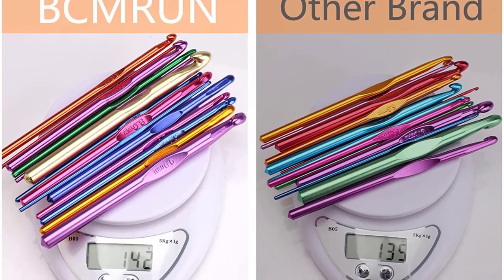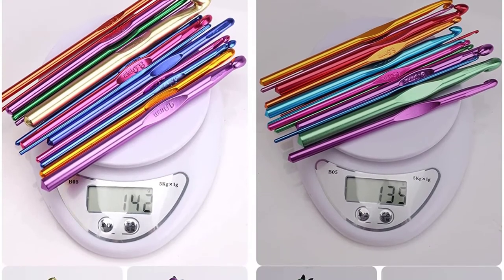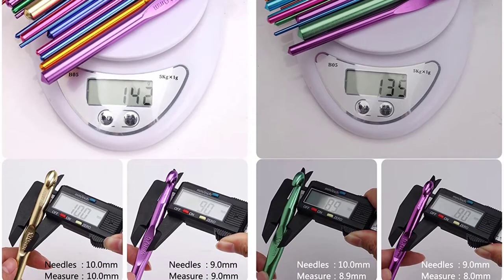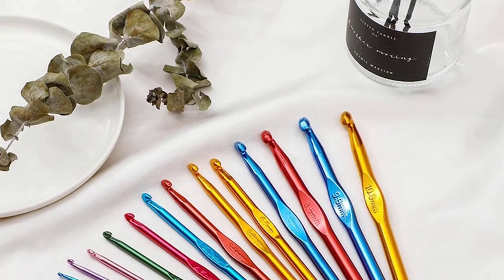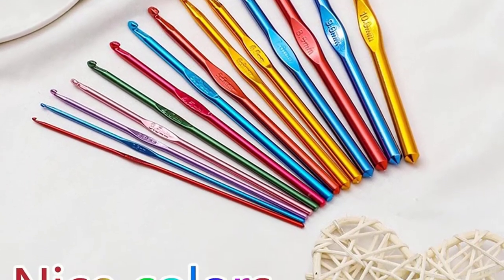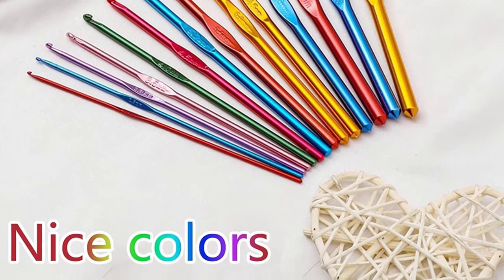However, you might need to find ways to reduce cramping and pain in your hands if you plan on crocheting for long periods. A highly disappointing aspect is that the set doesn't come with any accessories, so you might need to spend extra to get a hook bag to keep your hooks organized.